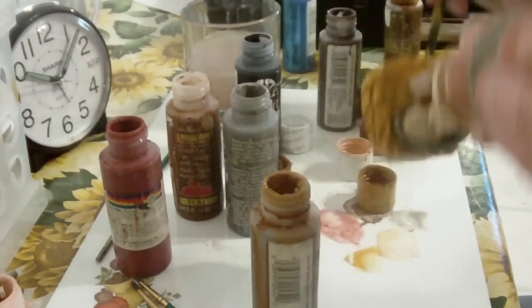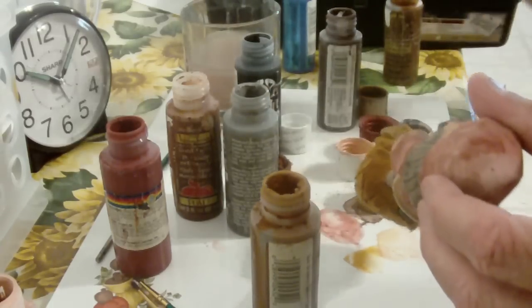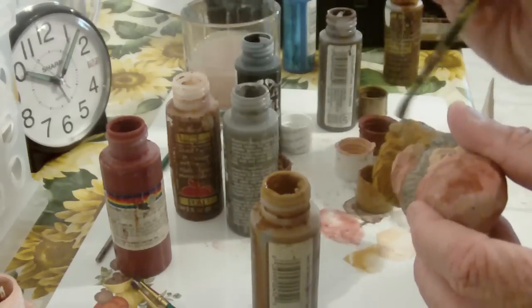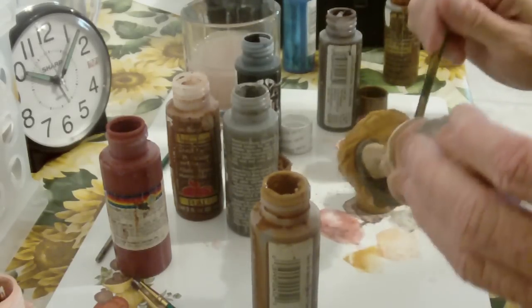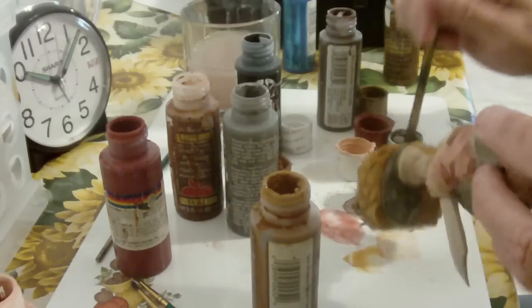I'm going to add a little gray into that, just hit it with a little gray in there. Then I'm going to hit it with a little brown.